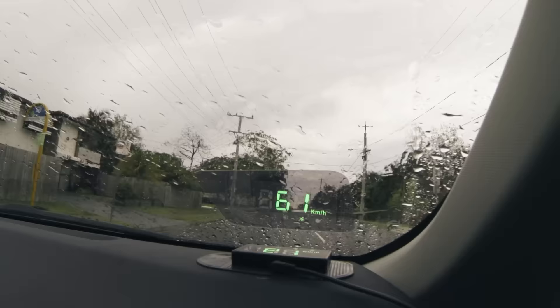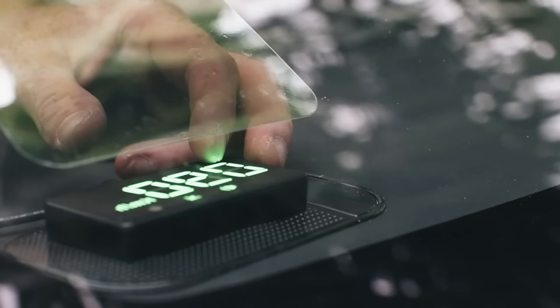One of this device's key features is an over-speed indicator which beeps until you drop below a set speed. This can be adjusted via a dial on the side.